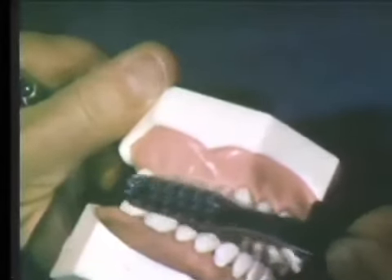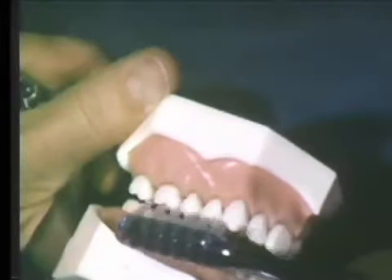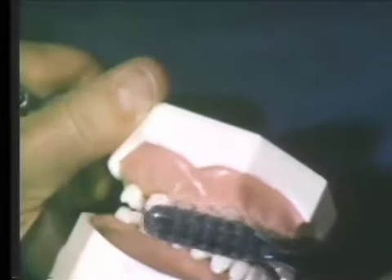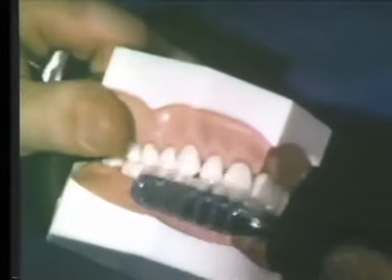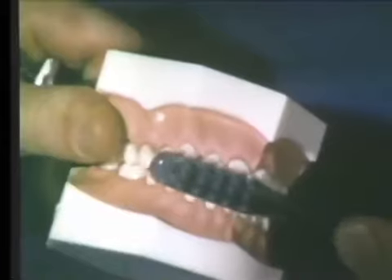The bristles penetrate into the gingival crevice, while the brush handle is being moved in small rotary or vibratory movements, without actually changing the positions of the tips of the individual bristles. Several teeth may be covered simultaneously by the brush, while it is gradually moved from one area of the dentition to another.